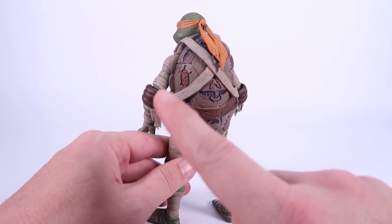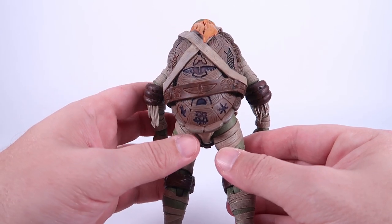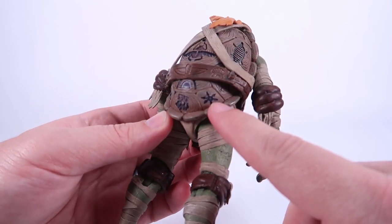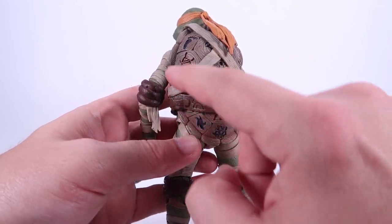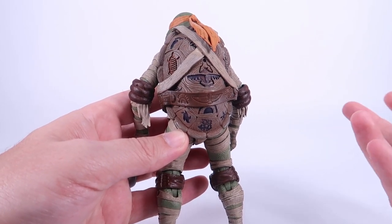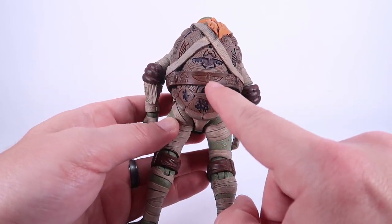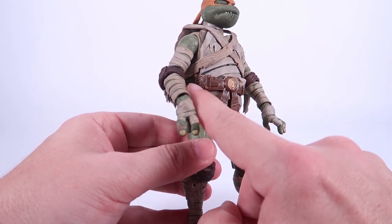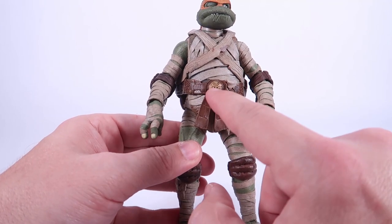One of the things that blew me away immediately out of the box is the turtle shell — look at all of these hieroglyphics worked into the sculpting of the shell. So many of them are Ninja Turtles related: little ninja stars in here, a Foot Clan symbol up here. It's like the shell is telling a story of the Ninja Turtles, much like ancient Egyptian hieroglyphics would. You can see the same thing going across the belt he's wearing, and all of the weathering on this guy looks incredible — the belt strap has a really great realistic leather look.